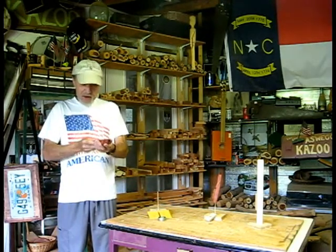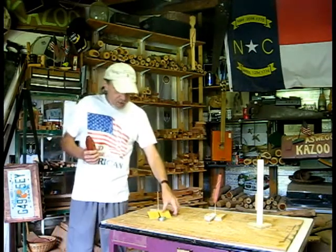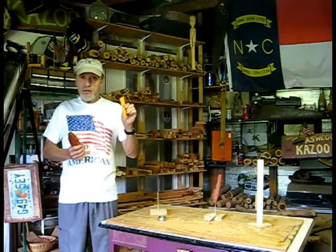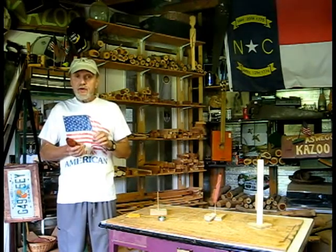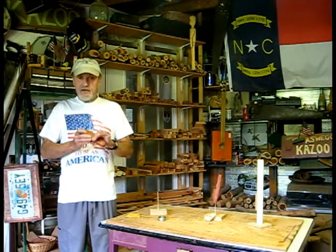I think you'll like it. It came out absolutely beautiful — I'm really pleased with it. There will be a couple of envelopes in the package. One has some spare resonator membranes and one has some peel-and-stick felt pads that you can apply to your harmonica neck holder so that you don't scratch the kazoo up.